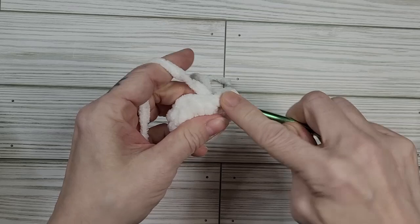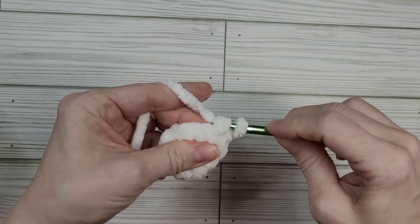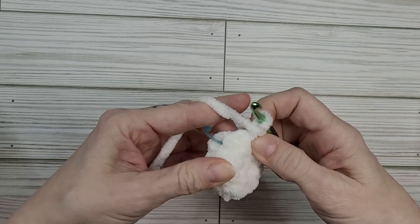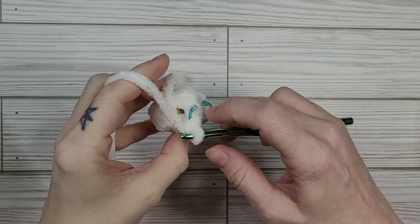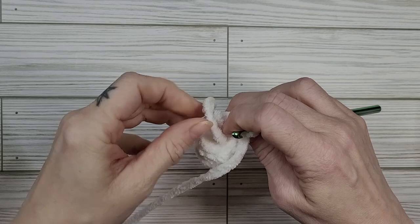One more time we're going to single crochet and then do another invisible decrease by grabbing the front loops of the two stitches — yarn over and pull through, then yarn over and pull through again. Then one more time single crochet, yarn through the front loops, yarn over, and finish our single crochet. There should be six stitches at this point and we're going to tuck our tail into our goose's head and start forming our neck.